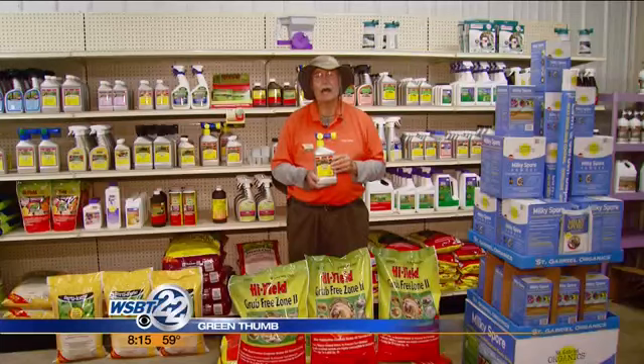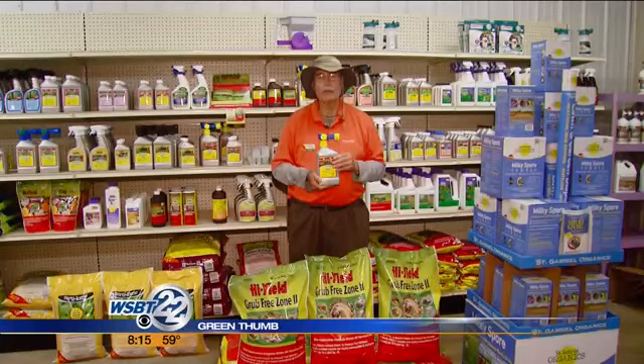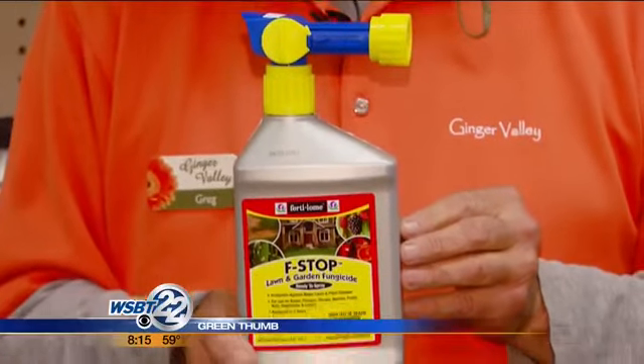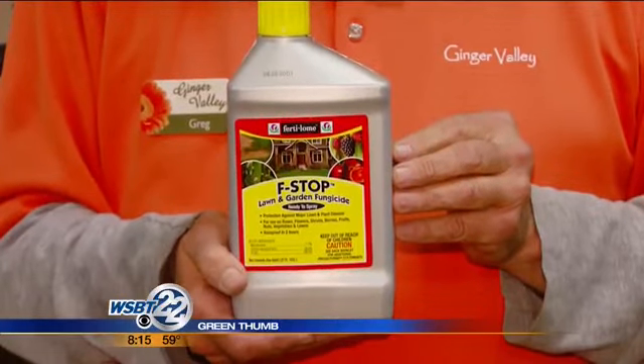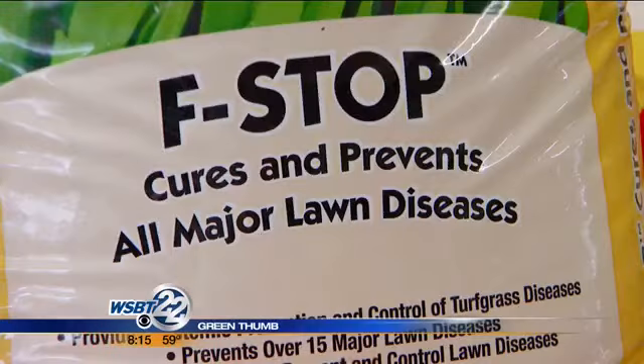Get the Grub-Free Zone down now and you'll have grub control all season long. The other thing for the summer is fungus. This hot, muggy weather that we're going to be coming into causes the fungus spores to breed on the grass. So this is what you need — F-Stop, F for fungus stop. I have a liquid here for spot treatment if you just have a few spots, and then it comes in a large bag that covers five thousand square feet.